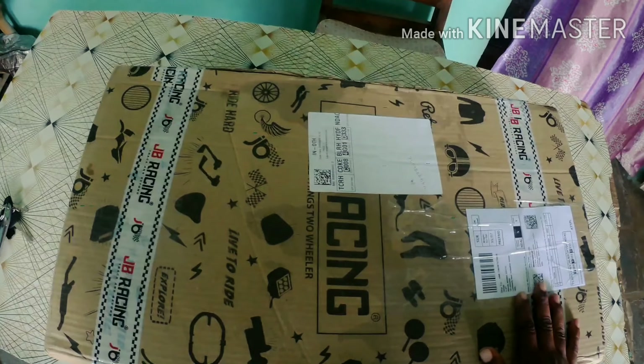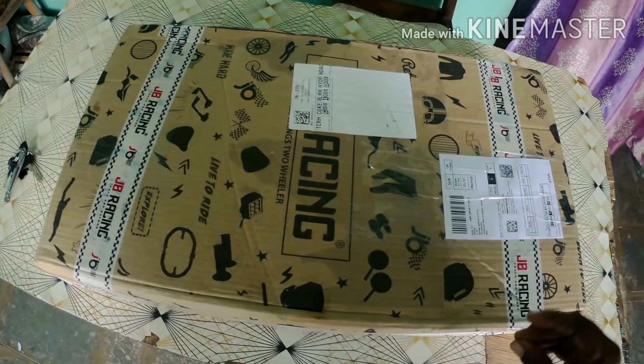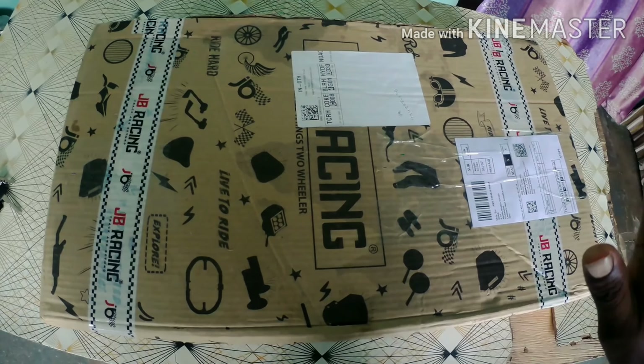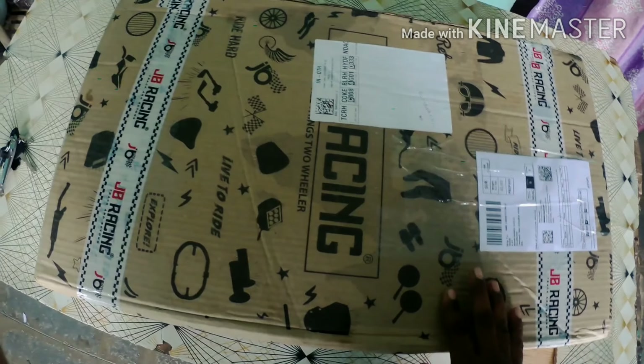It is a normal windshield but a little different. It is a vintage and unique bike. I ordered it on Flipkart. My company is JB Racing.